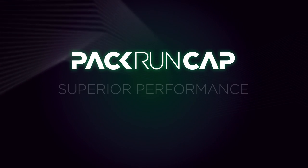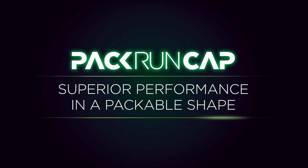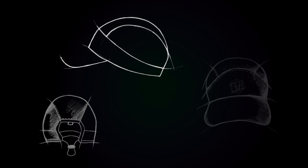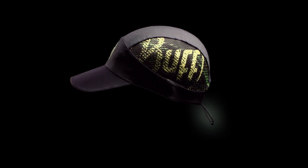Pack Run Cap: superior performance in a packable shape. Known for its industry-leading winter headwear, Buff is entering a new era with its Pack Run Cap, developed by in-house experts and tested by professional athletes.